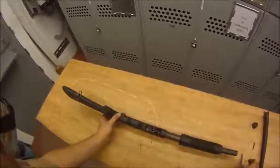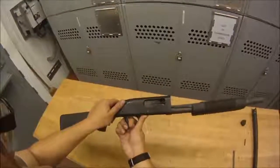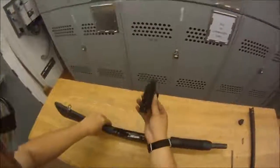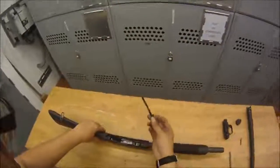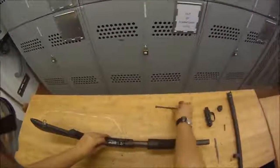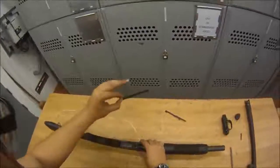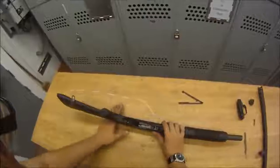Now we're just going to rock out the trigger group — it just rocks out like this. Next, we're going to take out the leaf springs inside. There's one here, and the cartridge stop is right here. They are inside the wall of the receiver.